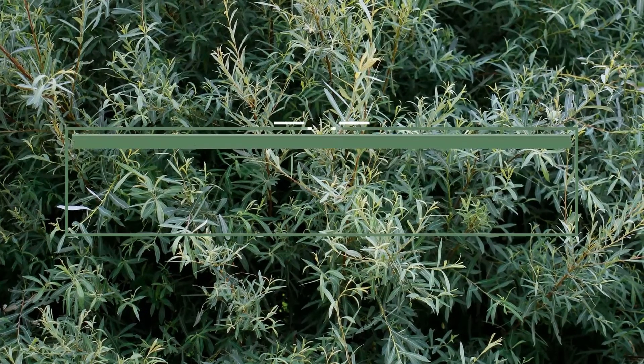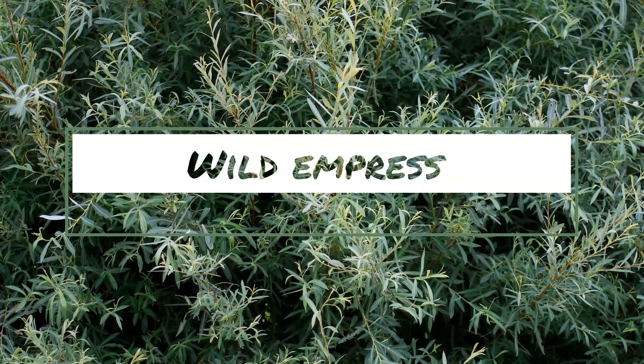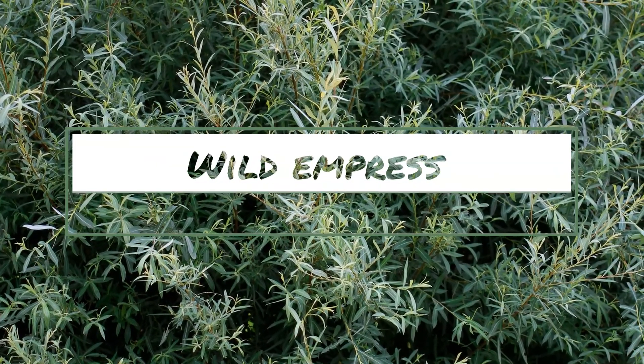Today I'm going from drab to glam. Hi, I'm Vanessa. Welcome to my channel. I like to talk about all things creative photography related. So if that's your jam, hit subscribe and the notification bell so that you can get notified the next time I upload a video.